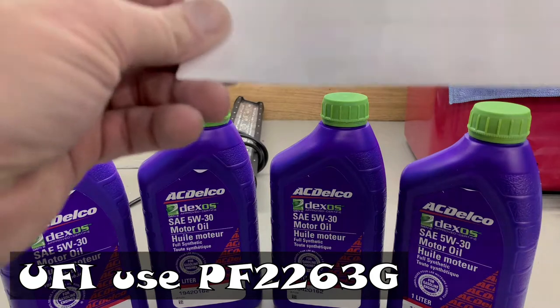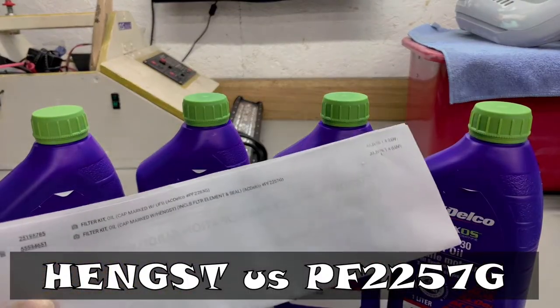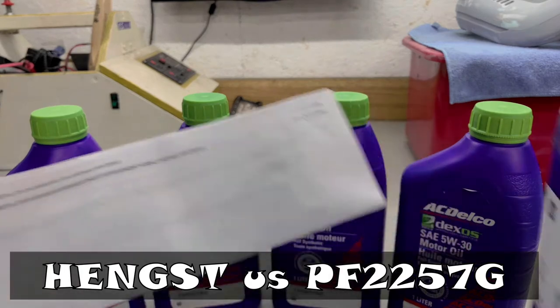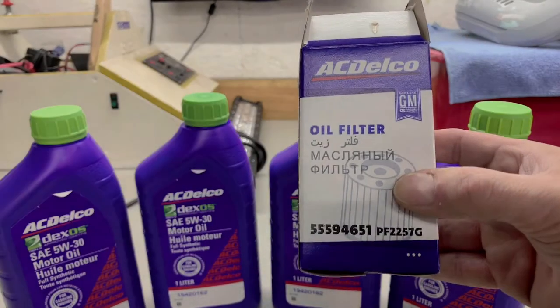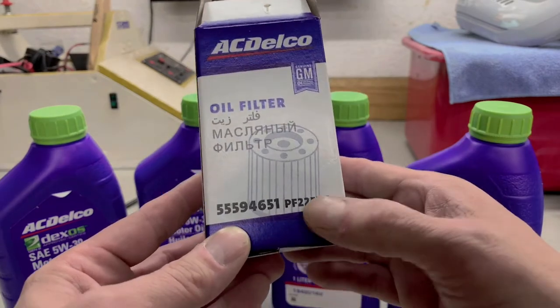If your cap is marked Hengst — H-E-N-G-S-T — you're going to be using the 55594651, which is the ever-popular 2257G. I'd say probably 90% of them use this filter. This one does not have the spring-loaded top where the 2263G does.